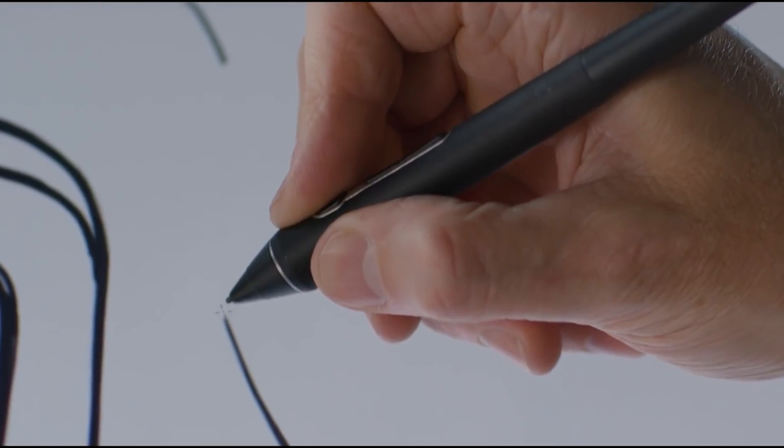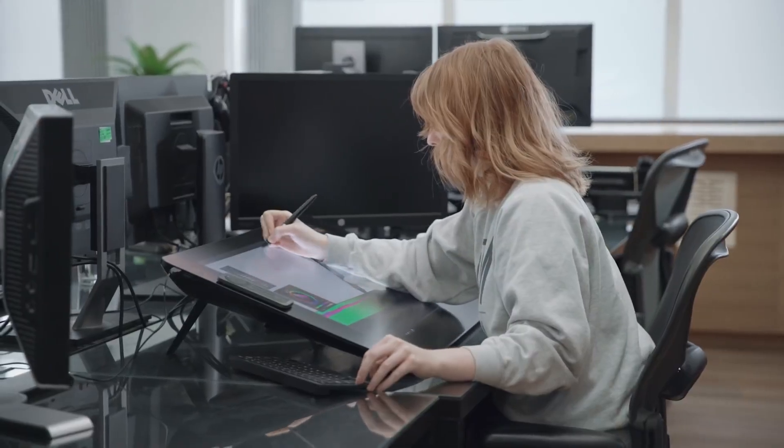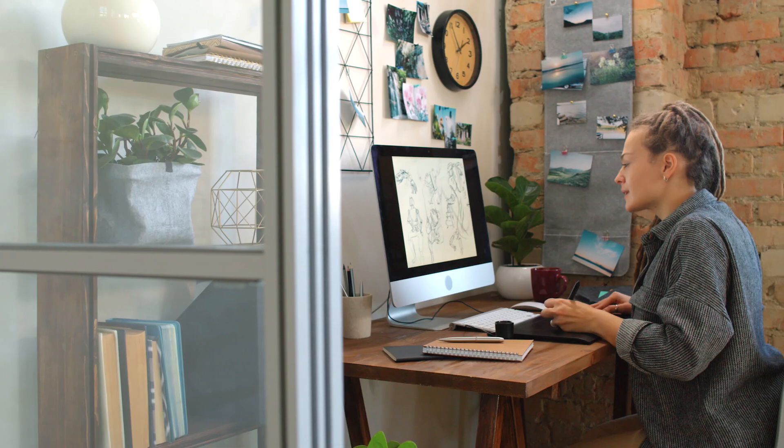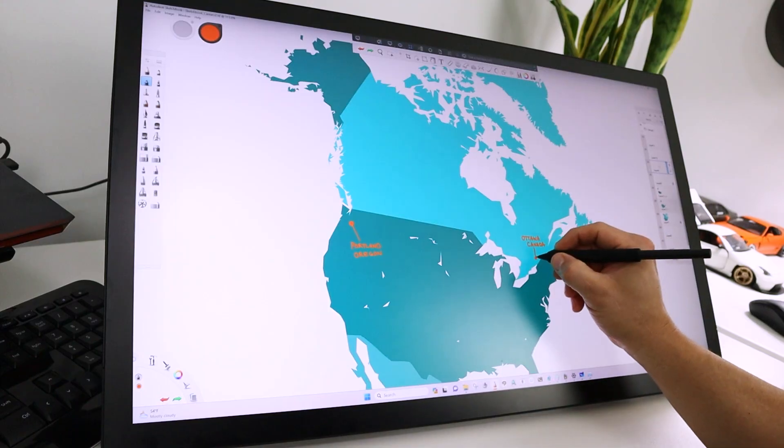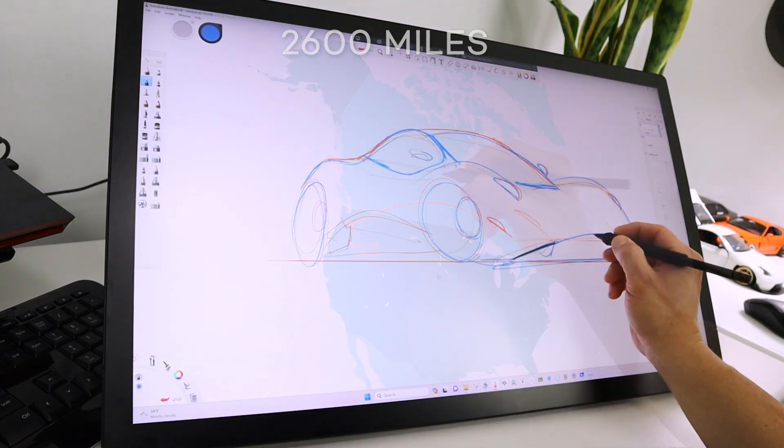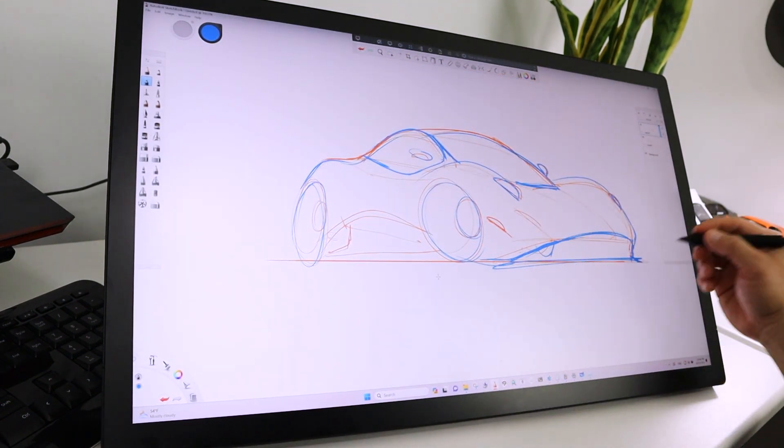Wacom Bridge provides a remote desktop solution that far exceeds what we've seen in the past for creative workflows. The ability to connect to a host computer or server from across the continent and still get the sketching performance that allows you to focus on the creative process as opposed to the performance of your connection.